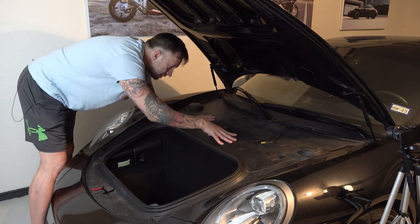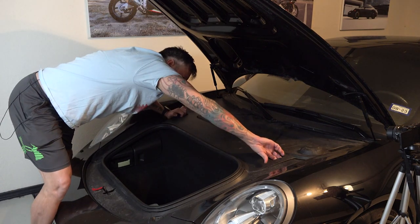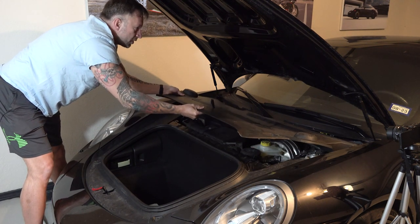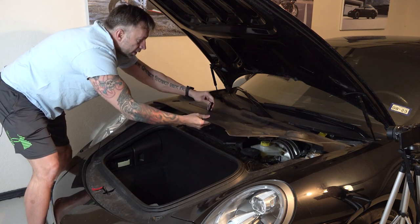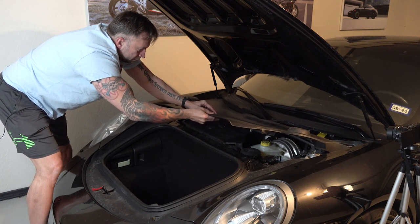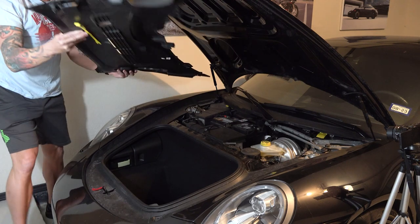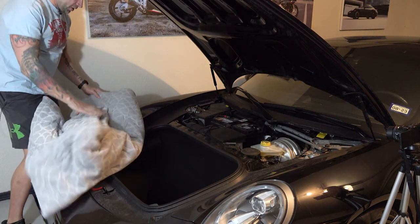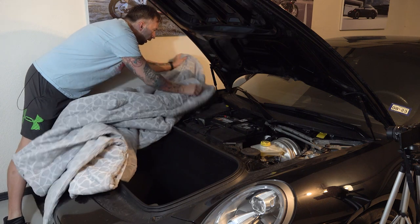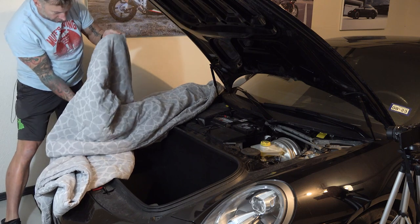The first thing you want to do is take this panel off. You can see you've got these two little snapping spots — lift it up and just slide it out very carefully. Everything you do, you're going to be very careful. Next, I'm going to take an old comforter and lay it across everything because I do not want to scratch the paint — dropping a wrench, a nut, or a bolt or anything like that would be bad.